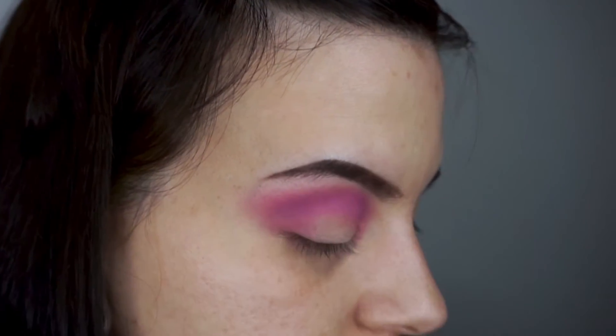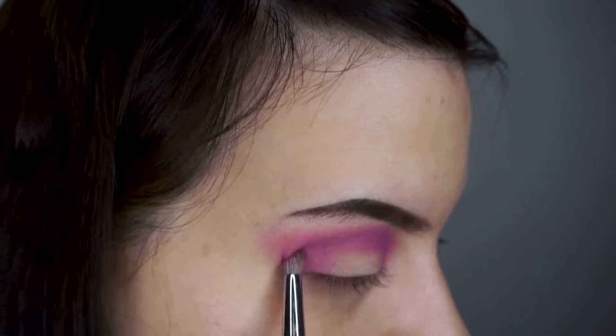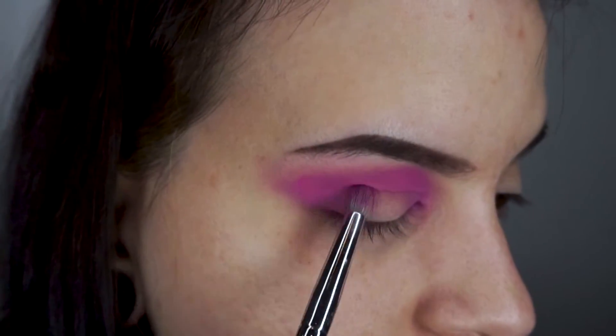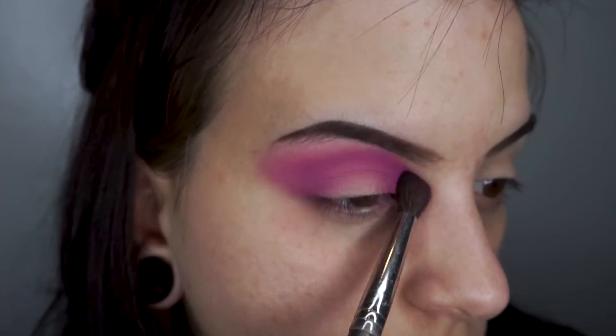Next I'm going in with a darker purple just to deepen it up and then I'm gonna be going in with a bright neon pink to bring back some of that vibrance to the crease and the cat eye. Next I'm just gonna be blending out those shades so I don't have a harsh line right underneath my brows.